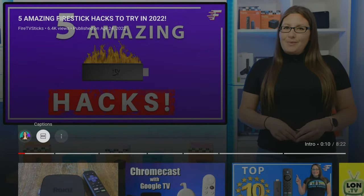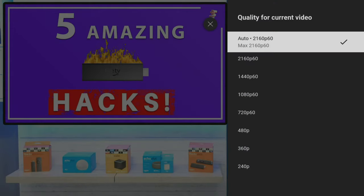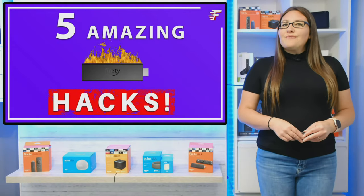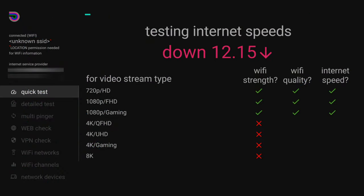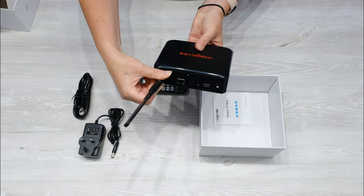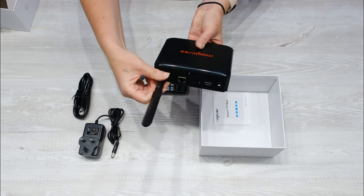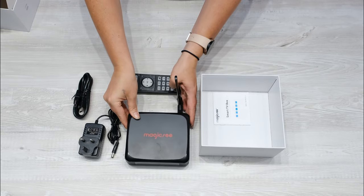I tested 4K playback by loading a 4K YouTube video and there were no issues — the video played really well without any buffering, stuttering or lag. In a speed test connected to my 5GHz Wi-Fi and then via Ethernet, I had no issues getting the maximum speed from my ISP. I did use the external Wi-Fi antenna, but you don't have to unless you have a weak Wi-Fi signal as the box does have internal antennas.